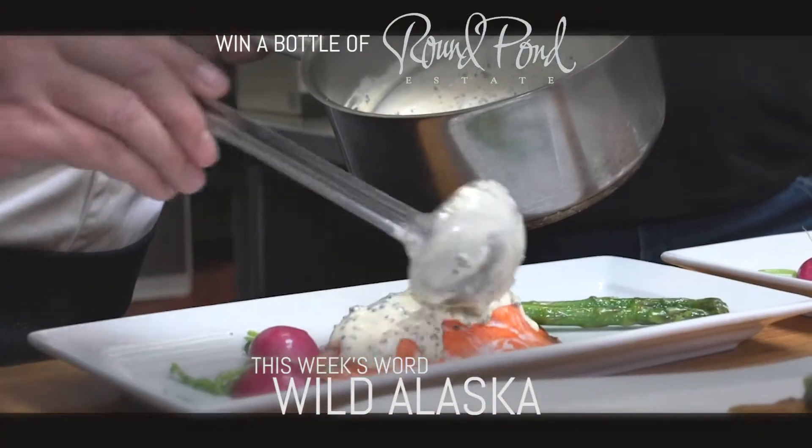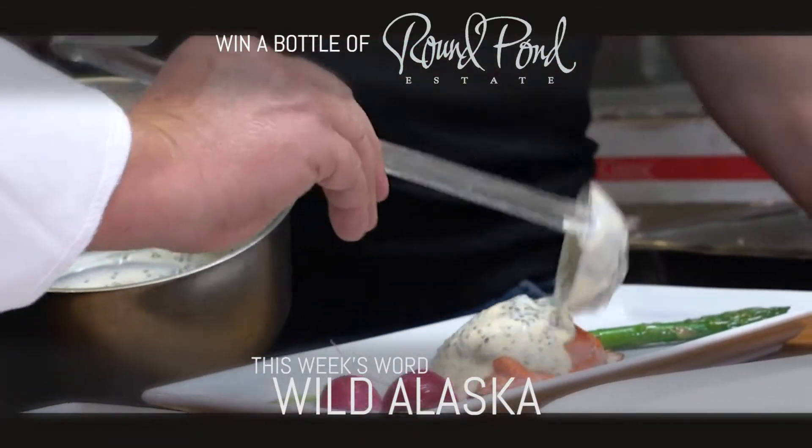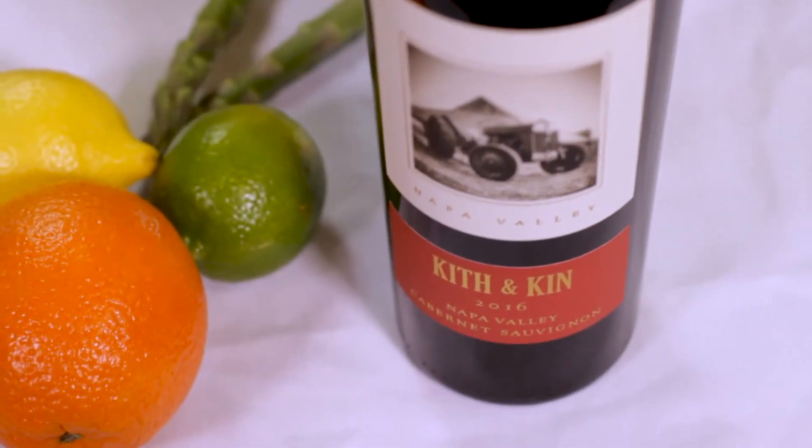I'm going to make a butter sauce with caviar and put it on top. And that caviar gives it a little bit of salt there. Remember, food is a peacemaker. Food is love. Go cook for somebody.